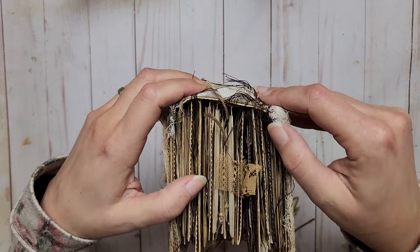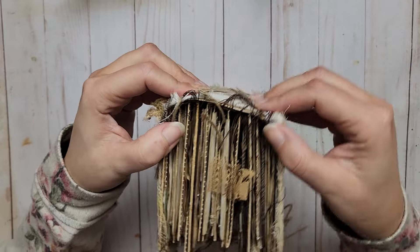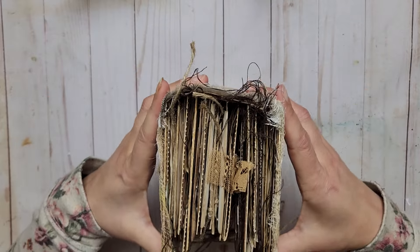This one is made not with signatures but with cardstock pages — there are no sewn-in signatures. Everything is glued into the spine, which makes it movable.